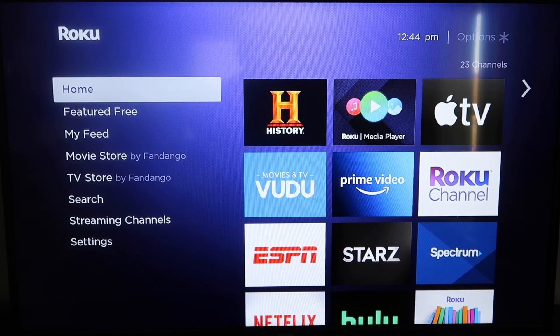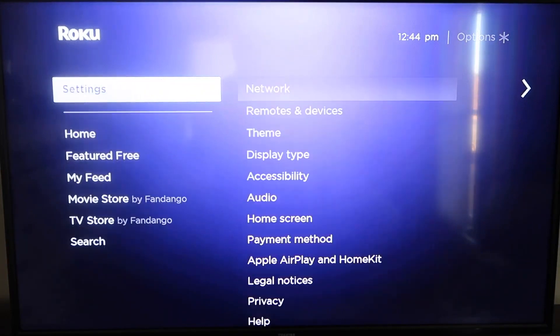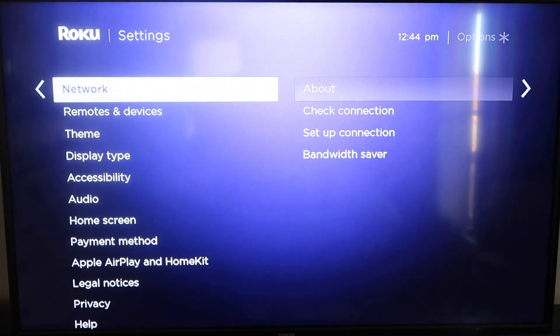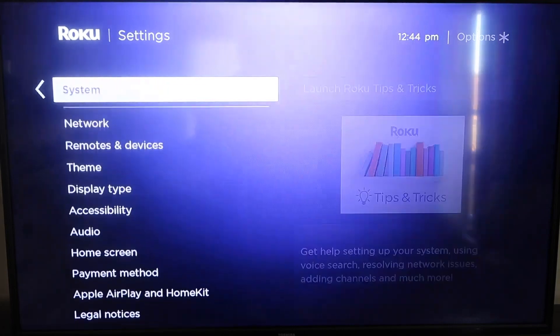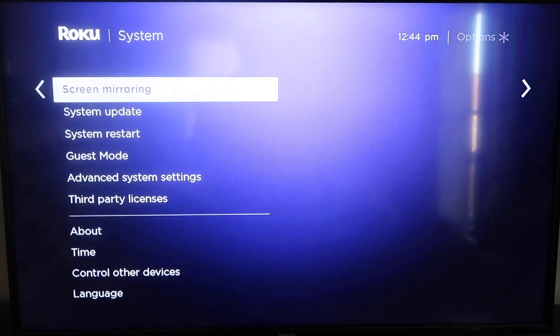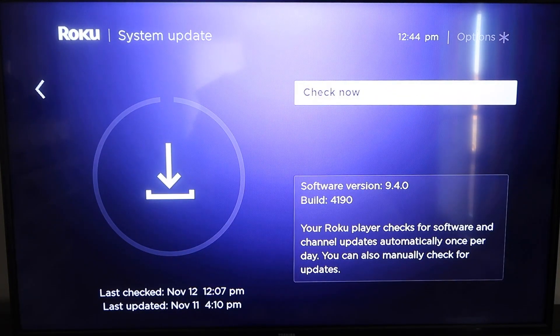First, grab your remote control and hit the home button. From the home screen, go down to System, click over, then go to System Update and click OK, then Check Now to make sure your Roku is on its latest firmware.